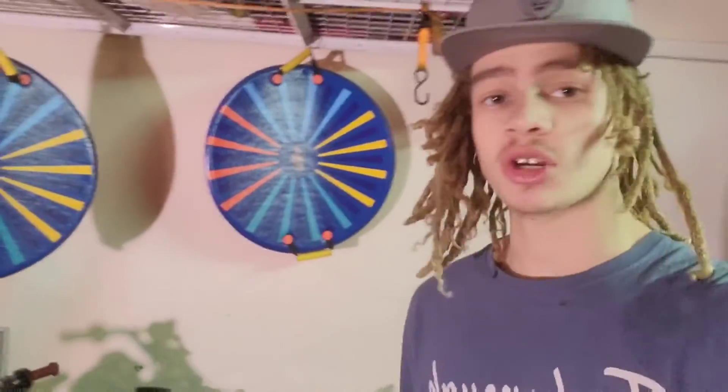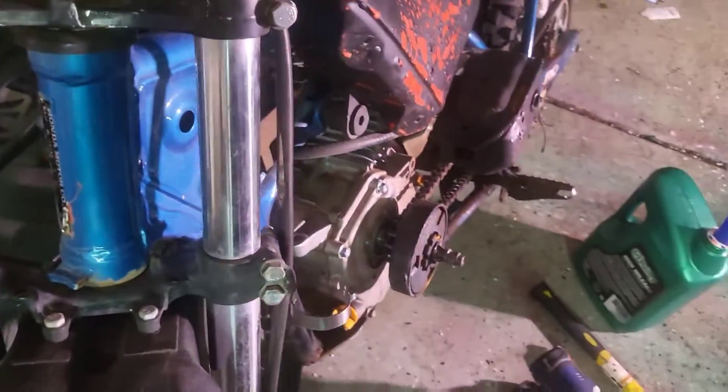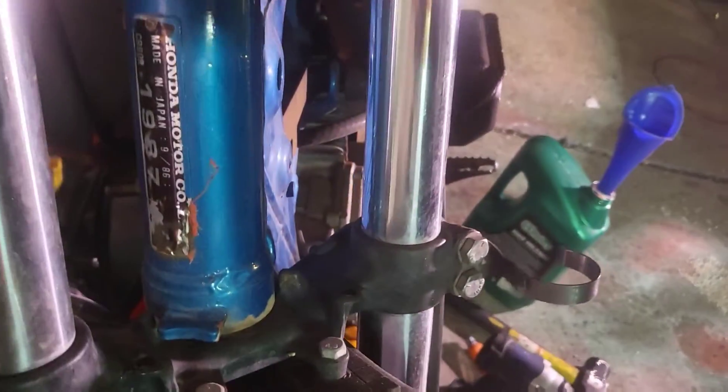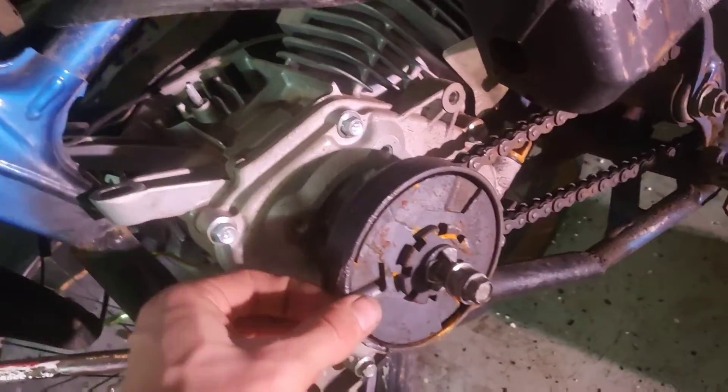Hey guys, Cardin Kid here, and today I'm going to challenge myself to do a 10-minute Governor Delete on a Predator 212. So this is my homie's bike — it's a 1987 Honda CR80. Someone swapped a GX into it, which we then swapped out with a Predator.